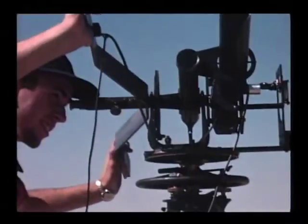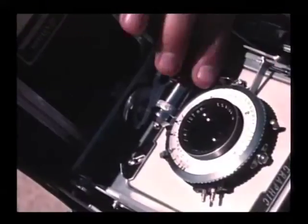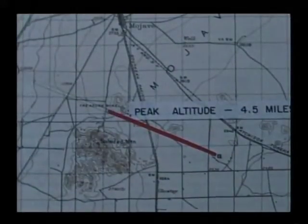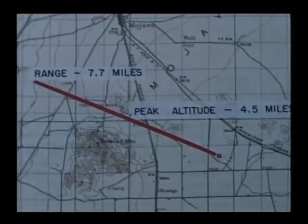Based on where it was last seen going from the tracking camera and calculations of the performance, we estimated that it reached an altitude of 4.5 miles, proceeding westbound north of Soledad Mountain to an estimated distance of 7.7 miles. We searched for it that day and subsequent days but never found the rocket.